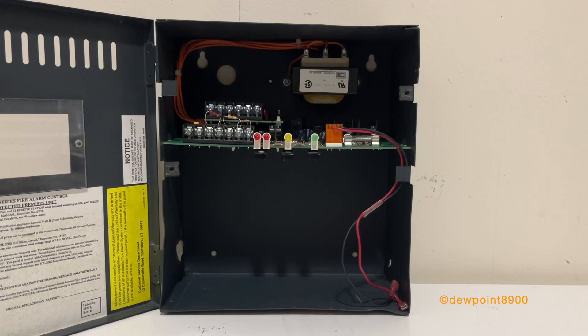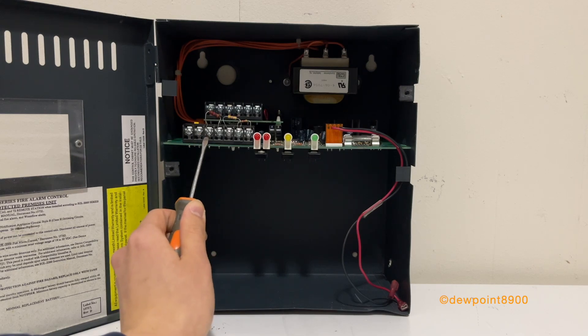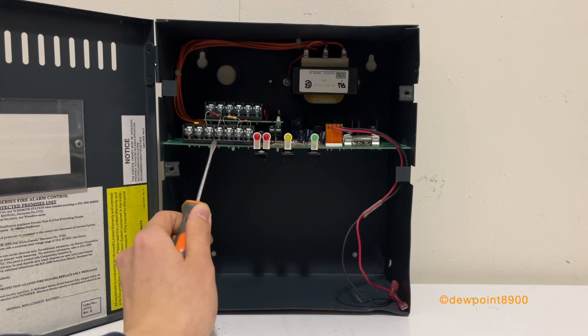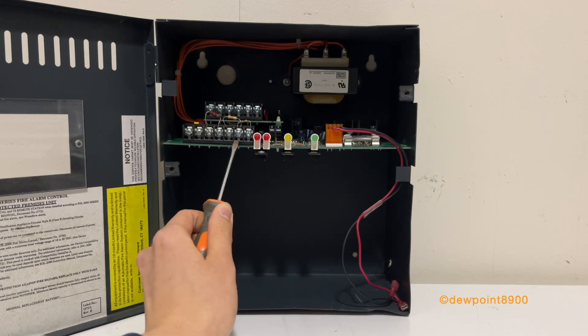The SGL-2000 has two initiating zones and one signal circuit. There was a Canadian variant, the C-SGL-2000, that only had one zone. These two terminals on the left are the AC inputs. Terminals 3 and 4 are the signal circuit. Terminals 5, 6, and 7 are the two initiating zones. They both share a common positive terminal and have separate negative terminals.